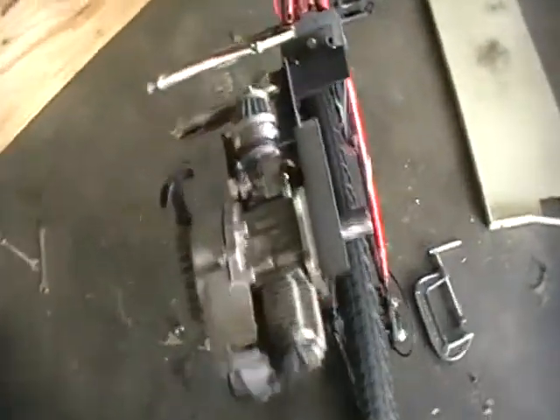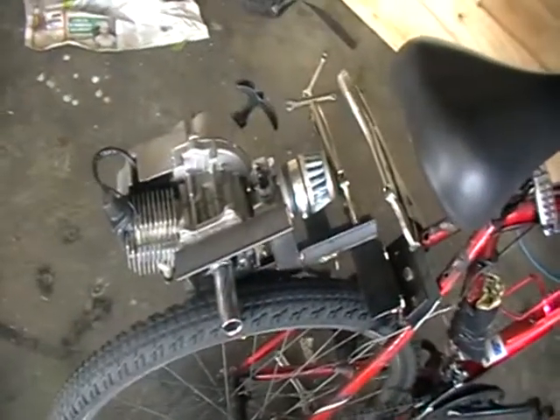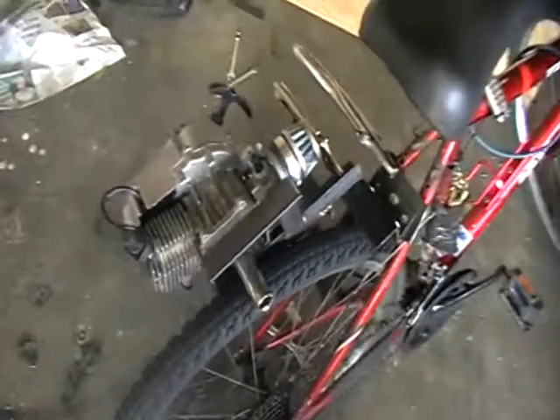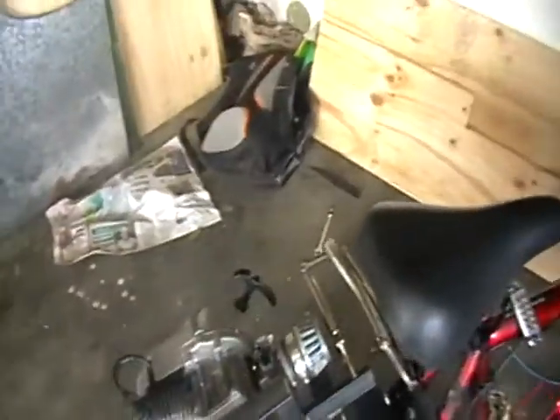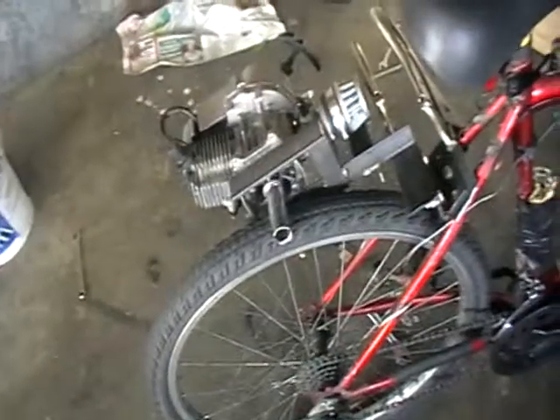Hey guys, just a short video about the upgrades that I'm making to the push bike. So last video, I had a weed eater or leaf blower motor on it that was 32cc. That went pretty well actually — I got it up to 45k an hour. But I wanted to upgrade.